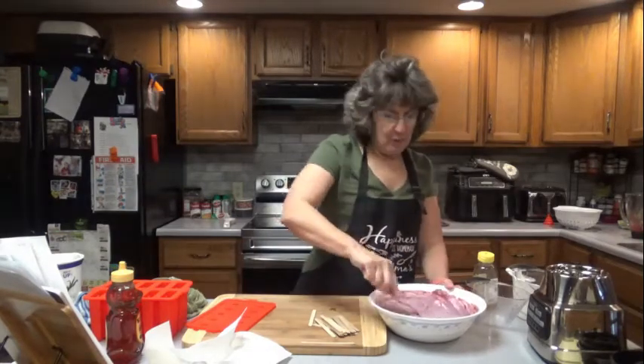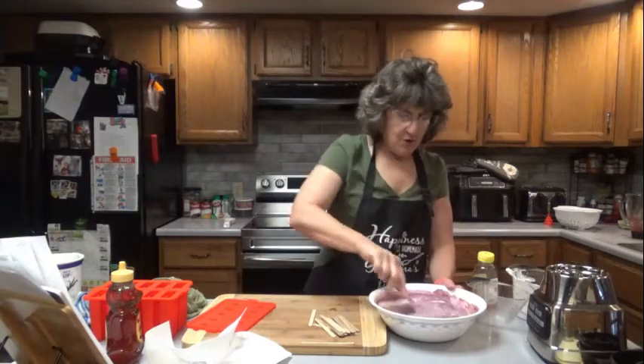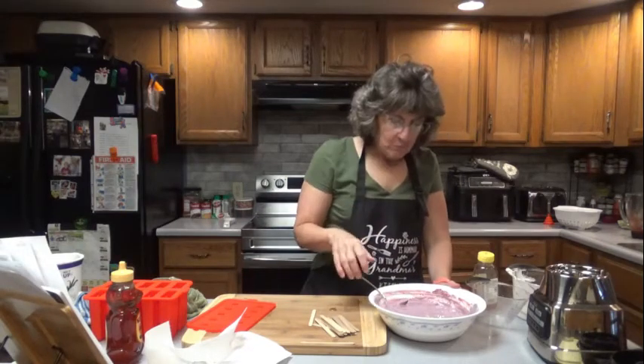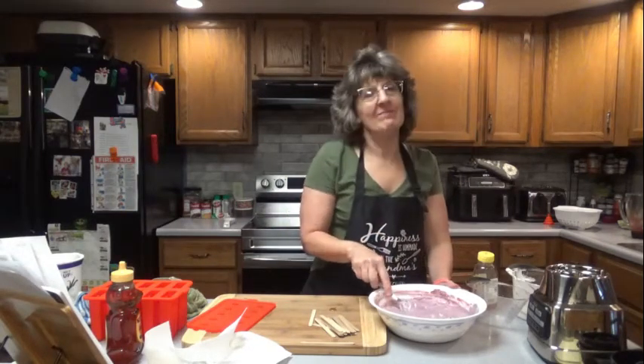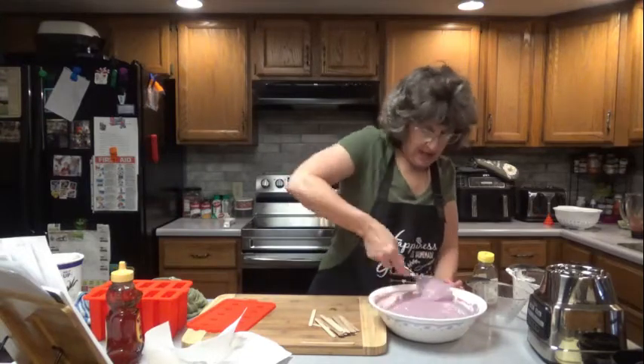If you want to add a little bit more blueberries, go ahead. I just like the yogurt. Let's take a little taste. That's pretty darn good. Pretty darn good — I think I could just eat that.